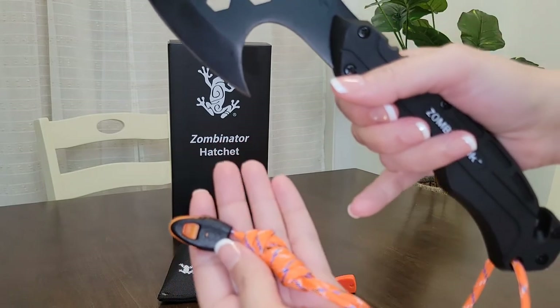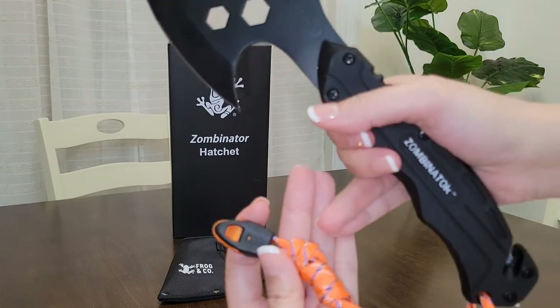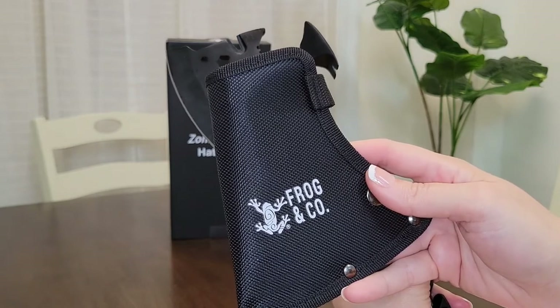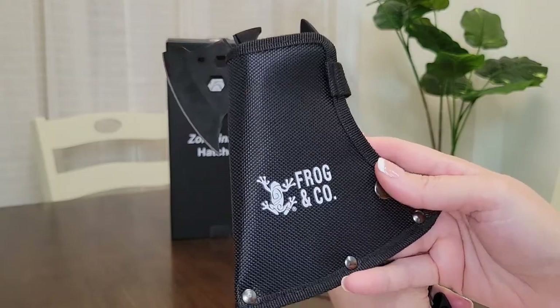I did not even blow hard with that because I just don't want it to be that loud when you're playing the video. And of course, last but not least, it comes with this durable nylon sheath to store the blade in and to protect not just the blade, but to protect you from the blade when storing it away.